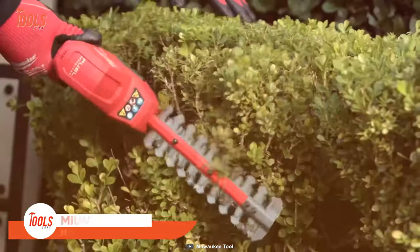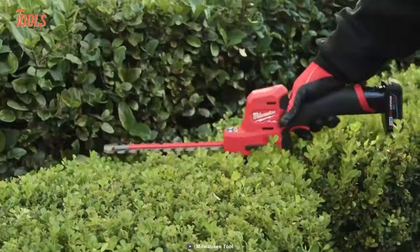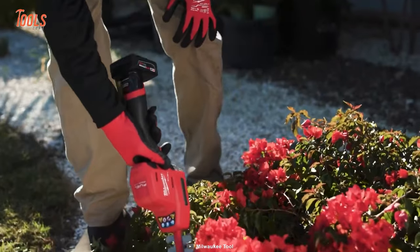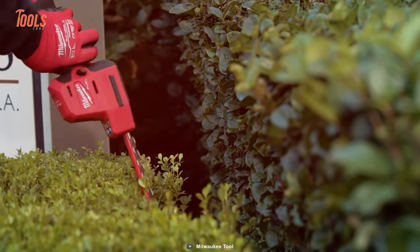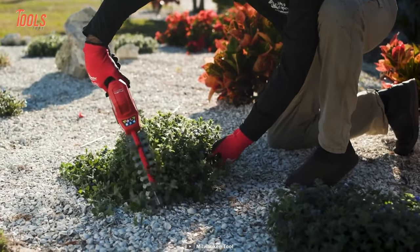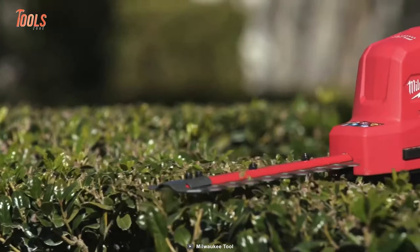Garden enthusiasts, get ready to trim those hedges like a pro with the Milwaukee Hedge Trimmer. This handy tool is perfect for all your gardening needs, delivering exceptional cutting power in a compact one-handed design that's easy to control in tight spaces. Unlike bulky full-size hedge trimmers that can be a pain to maneuver, this tool is lightweight and easy to handle, making it a breeze to trim even the most intricate garden designs.